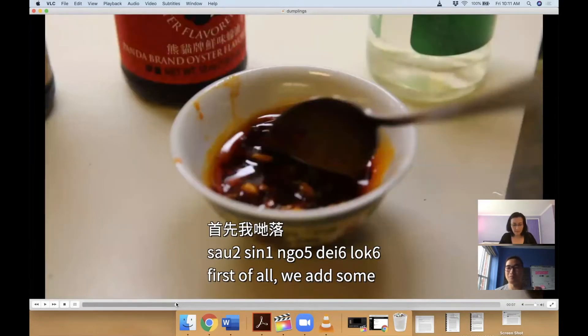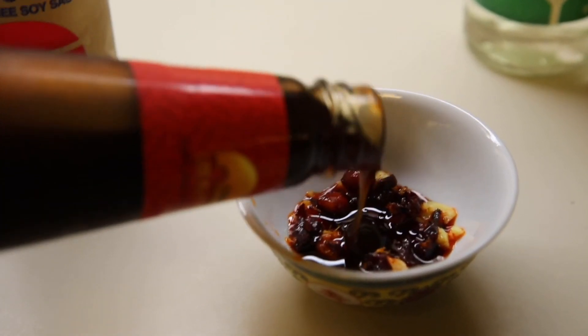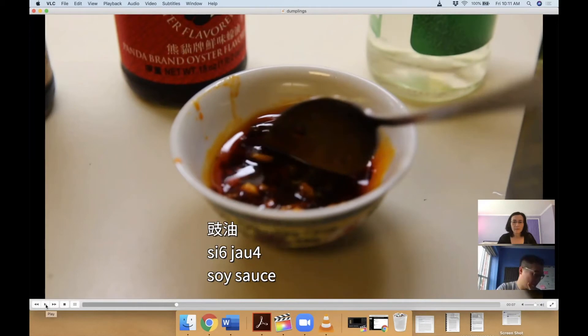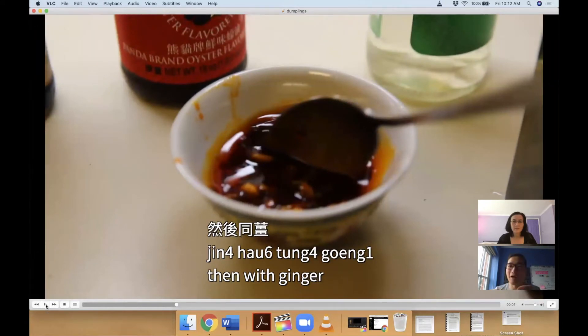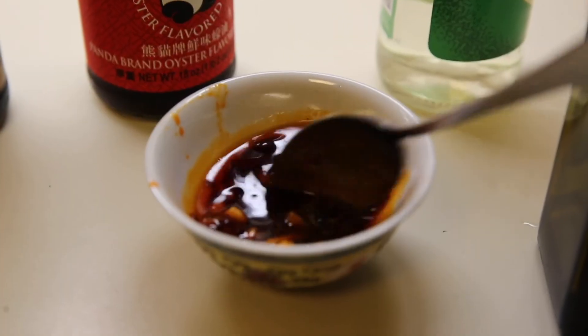首先我们落 — first of all, we pour in the 老干妈, 豉油, 蚝油, 醋, 油, and then 和姜, and 混在一起 — mix it all together.